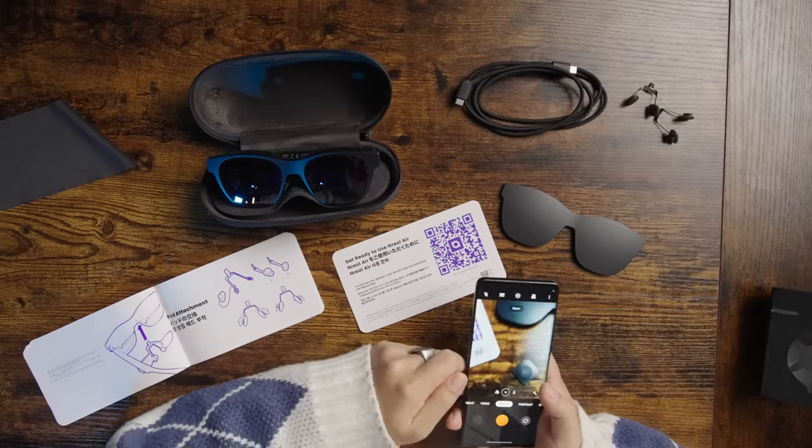Alright, looks like there's a QR code to set this up. So I'm going to download the app, get these adjusted so they are properly fit for me, and try them out for a bit and give you guys some more thoughts.